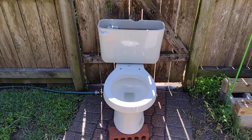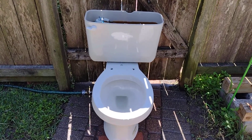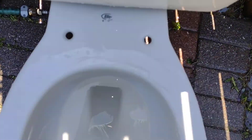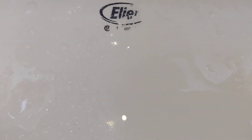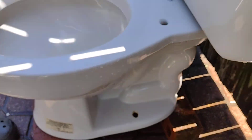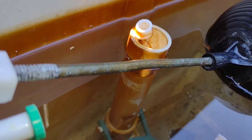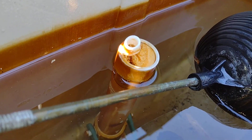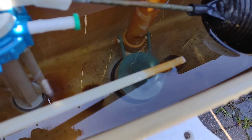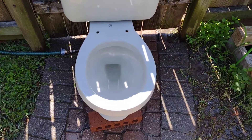Here are the tests on my 1999 Elger Savoy. It's set to the waterline which is just under the cap on the overflow tube. It's got the original flapper. So, let's see how it flushes.